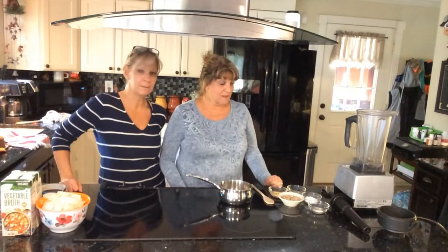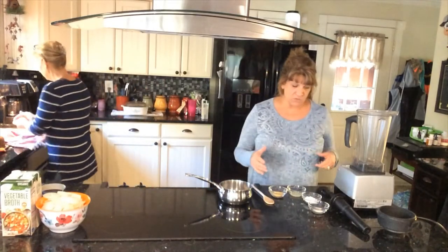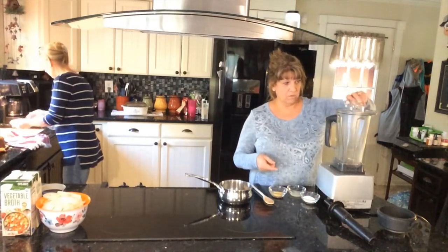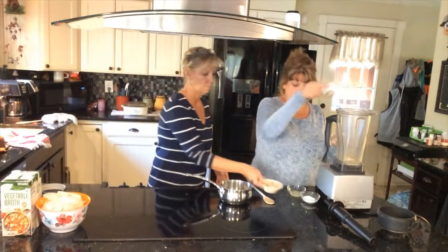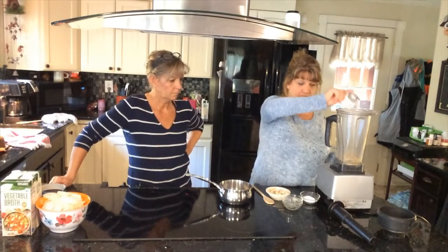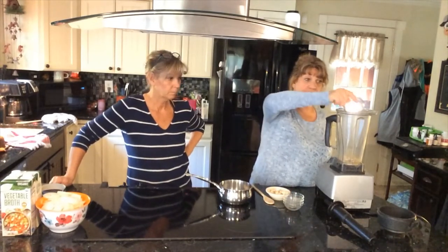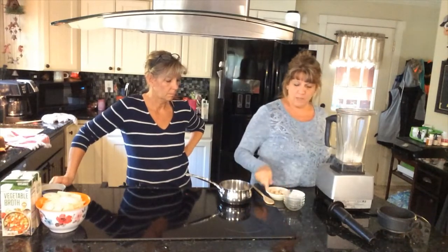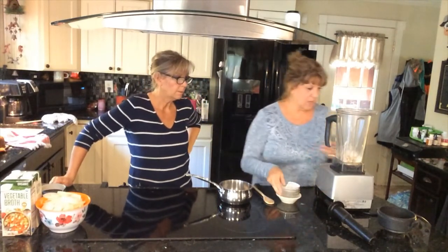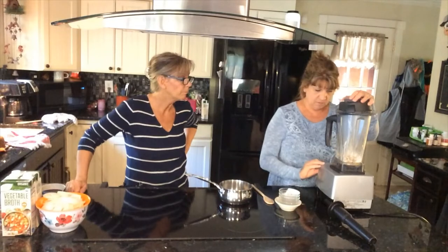We're going to start with the mozzarella first. We got some cashews — we're going to drain them and then put all this other stuff into the blender. We got some onion powder, some nutritional yeast — we'll put the recipe in the description below — some lemon juice, and this is some Pamela's gluten-free baking mix. Then we got some cashews that have been soaked and drained, and we're going to blend this up. It doesn't look like it's going to make very much, but we're just going to put some in the soup.